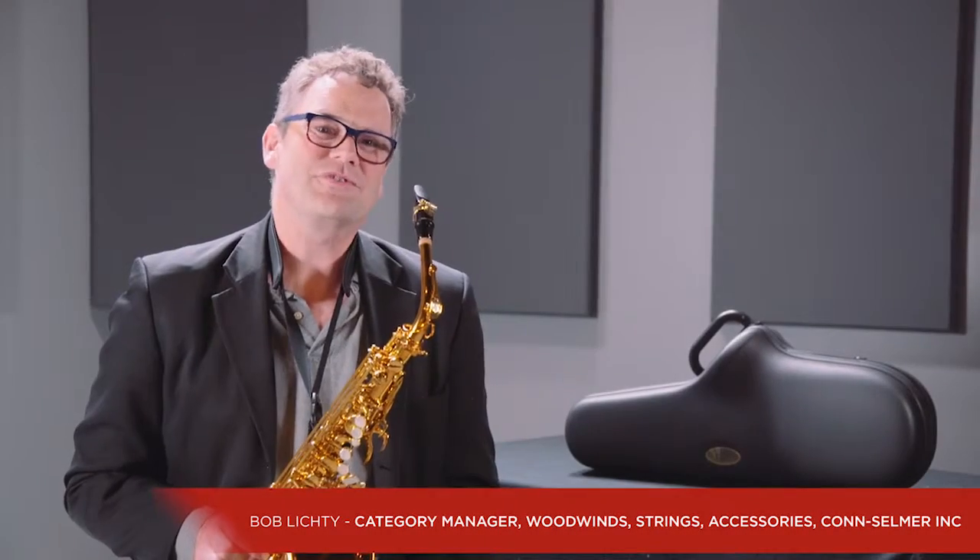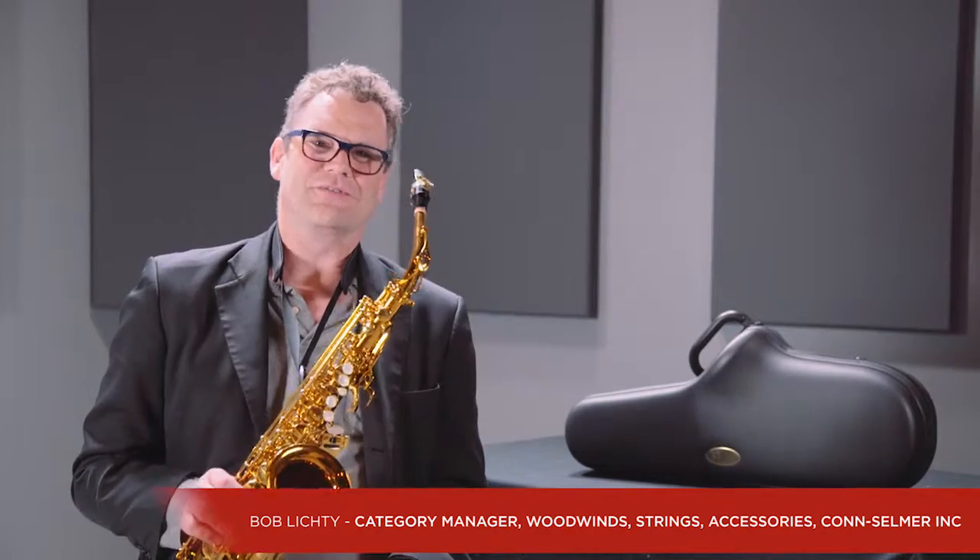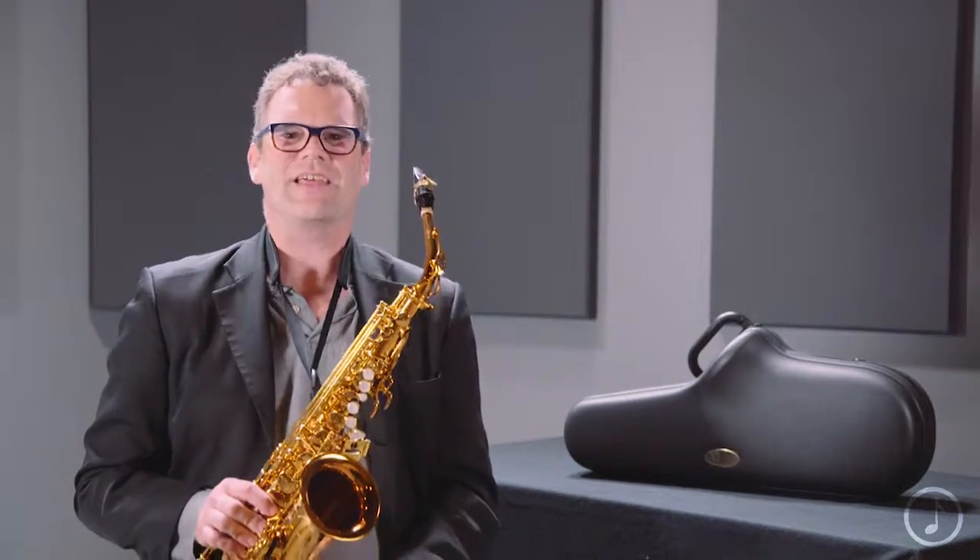That was the Reference 54 Alto Saxophone from the Henry Selmer Paris Company. Henry Selmer Paris has been making saxophones since way back in 1922. Ever since then, they are the legendary brand in saxophones.